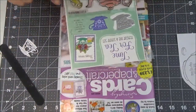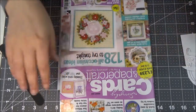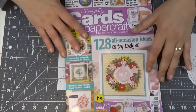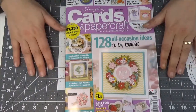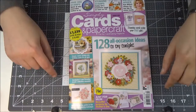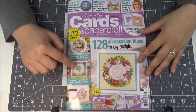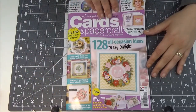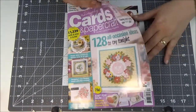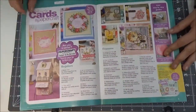I wanted to show you this before I show you what's inside the magazine — just in case you were wondering or wanted to buy it, because they are always in a bag so you can't just look through them. Let me zoom out a little bit. Now you're going to see the feet, but I cannot change this. It's about cards — I looked through it, and it shows you how to make cards.